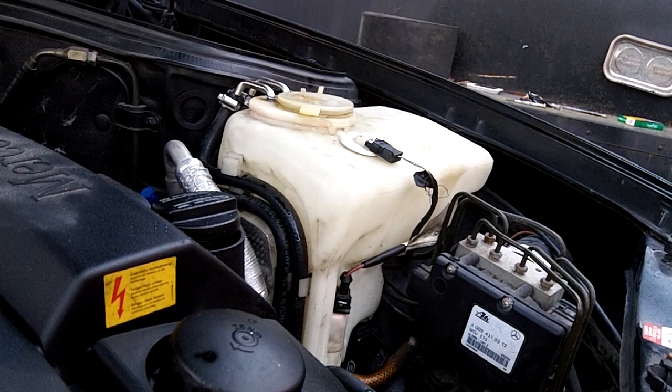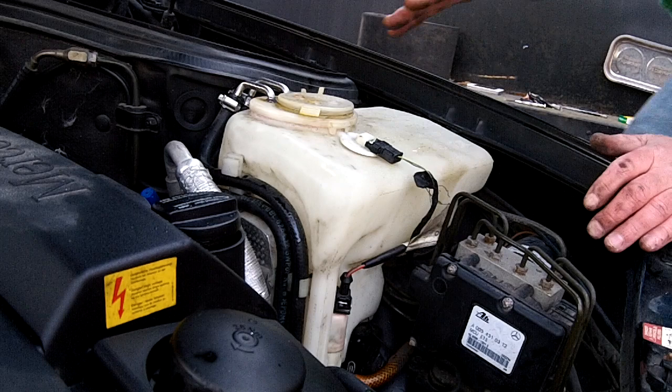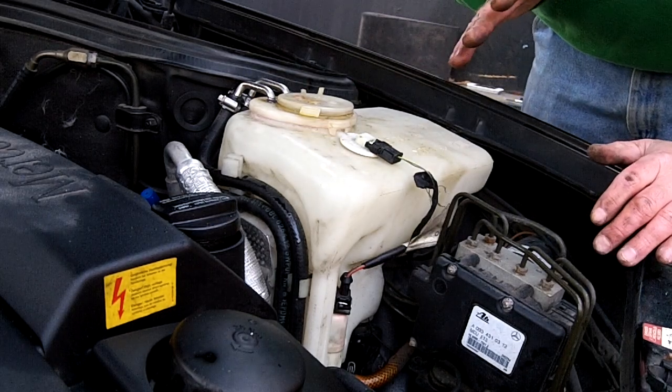A fairly quick one — this is about a four to five minute job, it shouldn't take too much longer. This covers Mercedes windshield washer bottle removal, replacement, or replacing the pump.